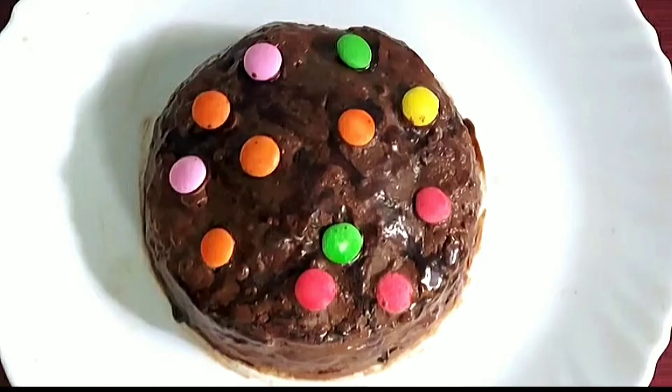Welcome to All-in-One Food & Crafts. This is a special recipe for cake. If you want to subscribe, you can find the cake.